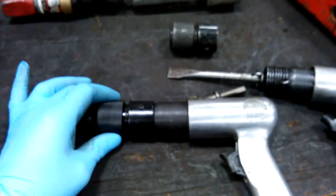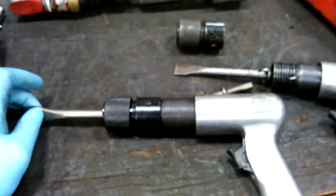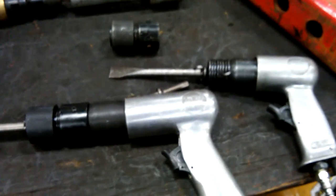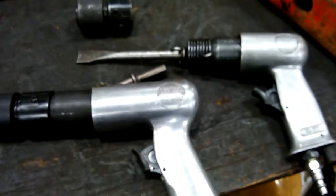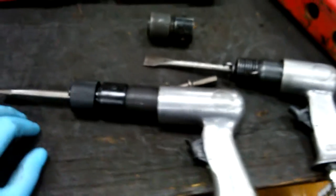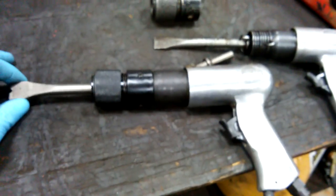Hey, how you doing YouTube? I'm just here today talking about Harbor Freight's chisel quick release that goes on your air hammers. When I first saw this product I thought it would be pretty nice — quick release. Around the shop I use air hammers every once in a while; I've got to bust off some rivets, what have you.